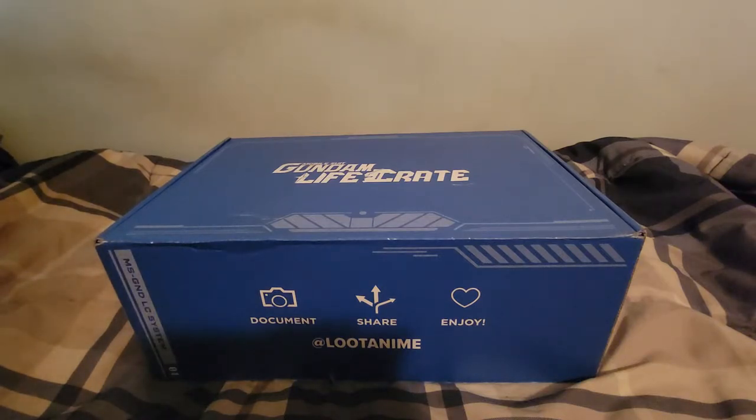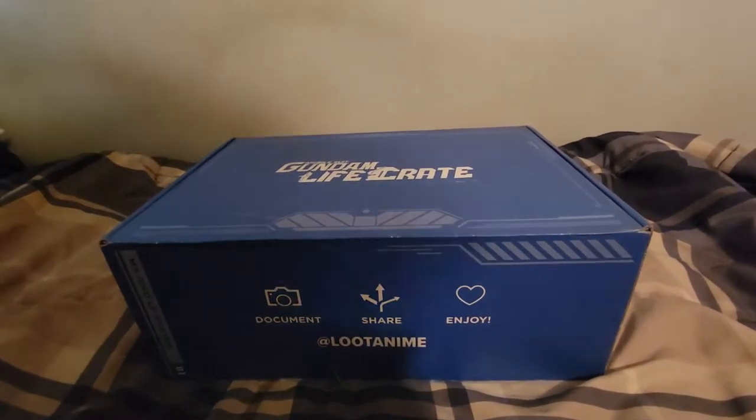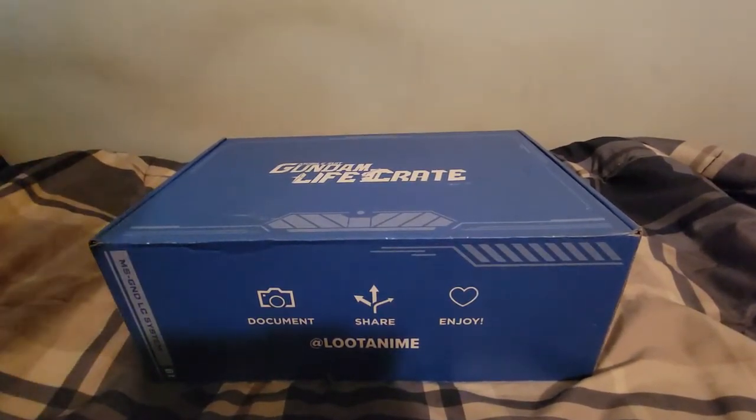I am working on my one Gundam model right now that I'm about 80% done, I would say. But I'm not fully done yet. There's a few things I have to take care of with it. Speaking of Gundam, as you can see right here, I have a Mobile Suit Gundam Life Crate.